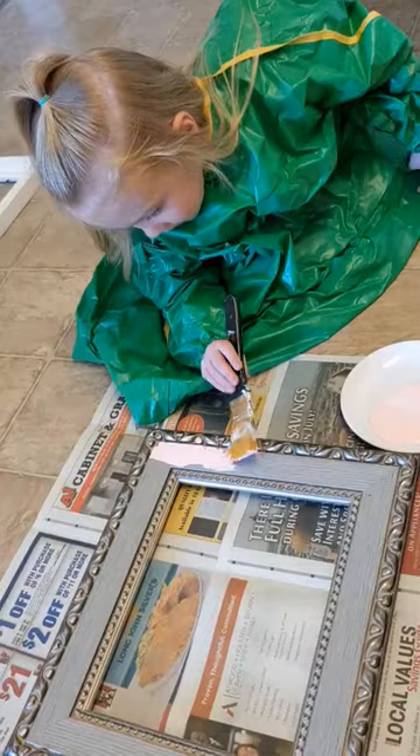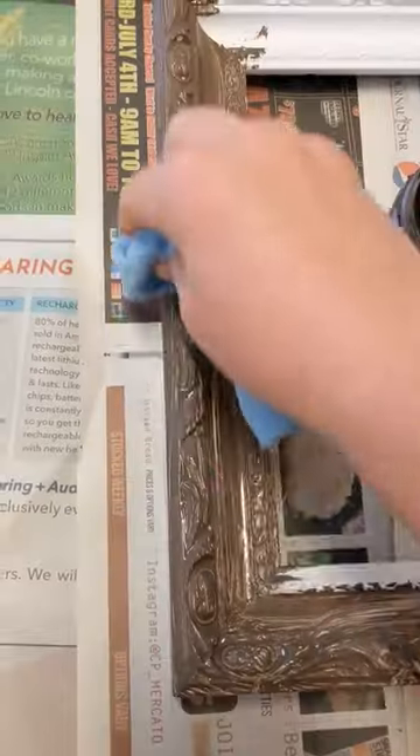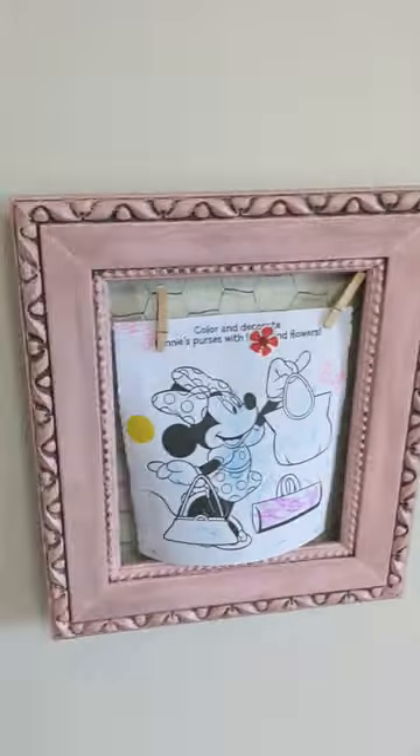Hey everyone, welcome back to Pajama Crafts where I do crafts in my pajamas. I just wanted to show you a quick upcycle that I did with some frames from Goodwill and I just turned them into these cute little shabby chic frames for my daughter's room where she can hang her own art.